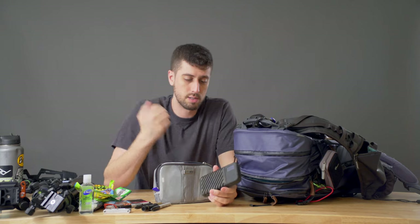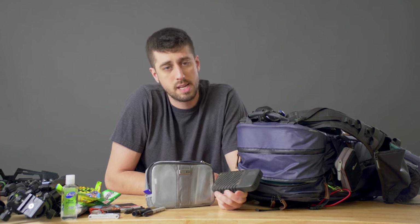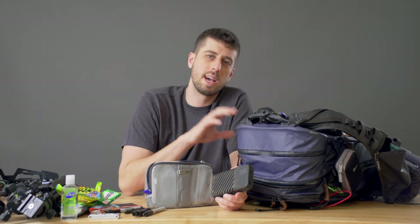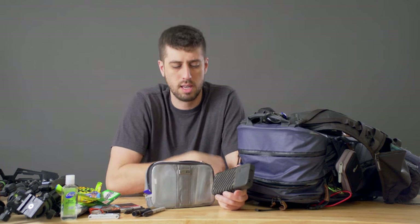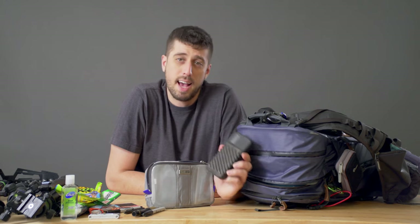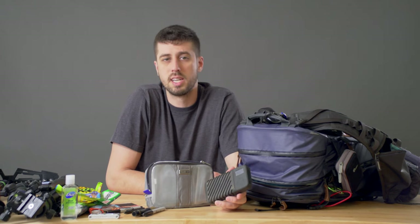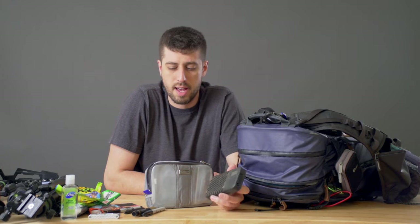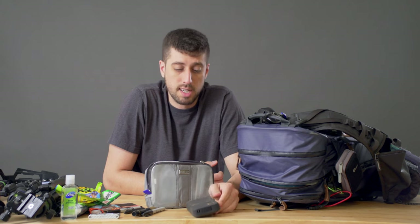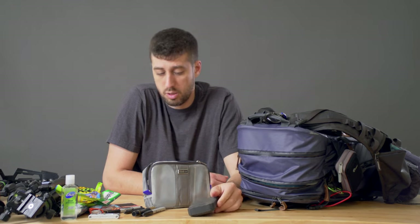Originally I was going to use the Gnarbox as a redundancy for my laptop, but because of the nature of this project I really wanted everything in one carry-on bag so I'd have one carry-on and one checked — less to deal with in case of an emergency. It worked really really well. I was able to keep everything backed up, do some selects while sitting with the people from the NGO, and do all of the work and backup I needed. The Gnarbox was huge on this project.